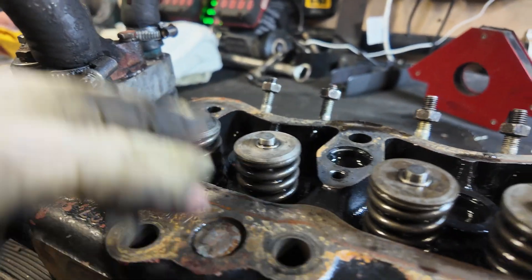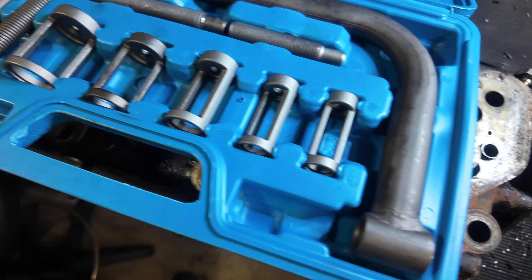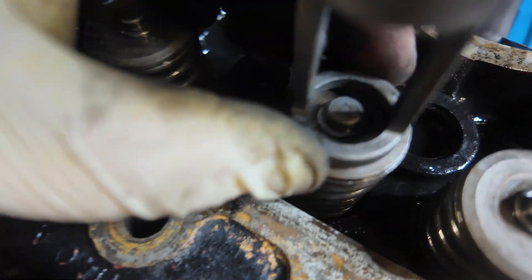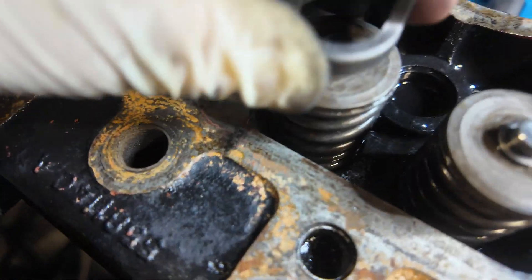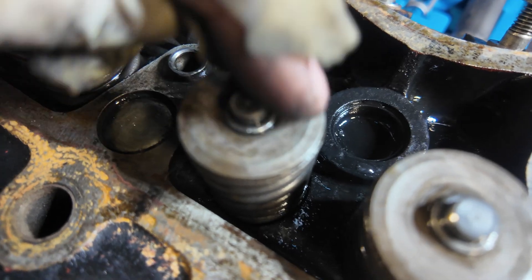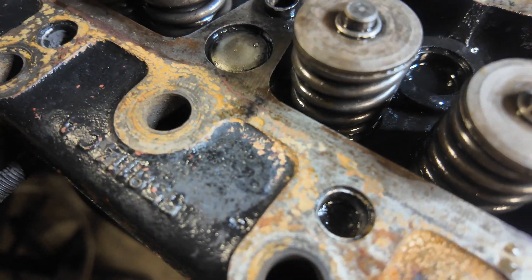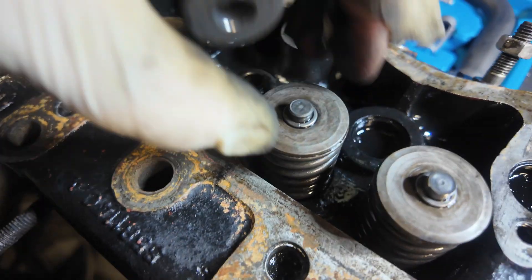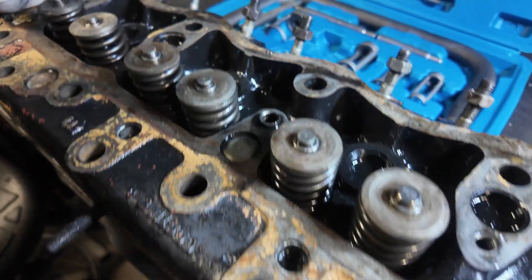This is a valve remover. The hole sits on top of your valve and it pushes the outer diameter — a washer if you like. It presses on that; it's like a cone in there but it's two halves. You press this down, you can remove the two halves, and then you wind the pressure back off again. Then the spring and the cap come off and you can remove your valve from the bottom.